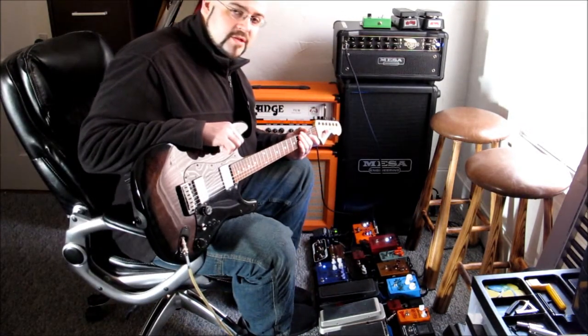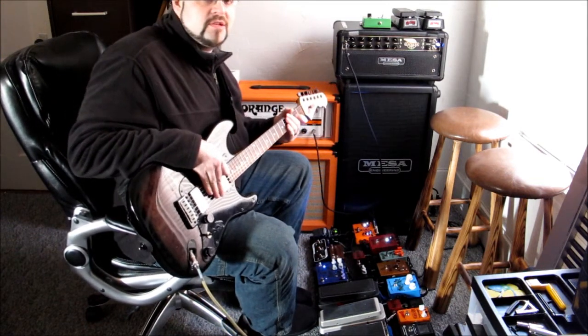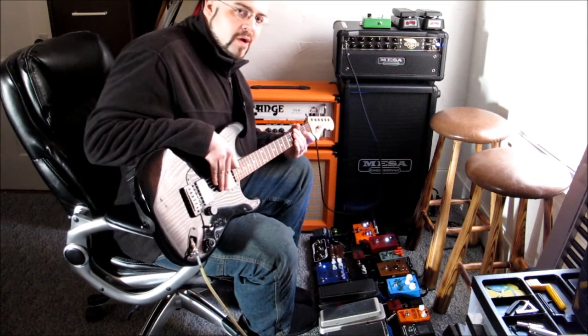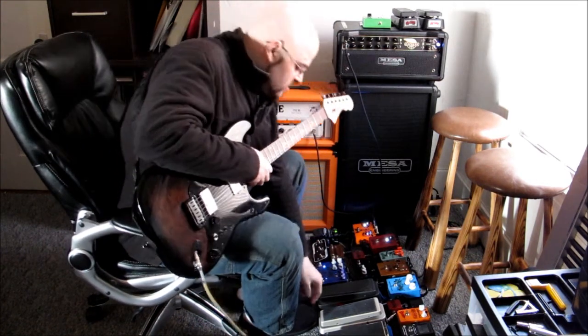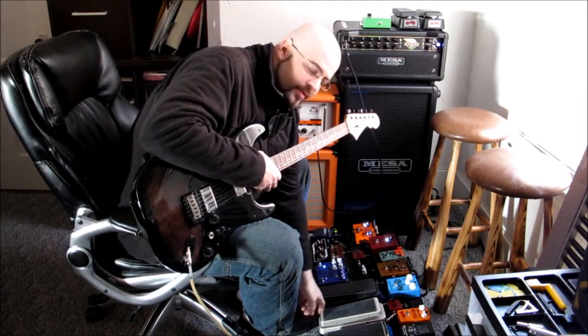It took me a little second to find it there because I don't usually play in that range, but you can hear once you find that sweet spot on your wah pedal you can really do some fun things with the sustain and the tone. So let's pop this over to the halo for a quick comparison.